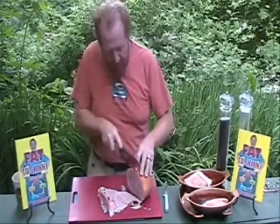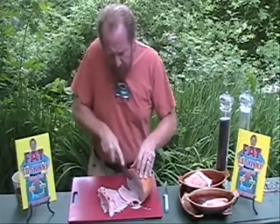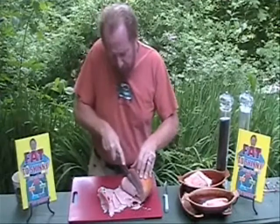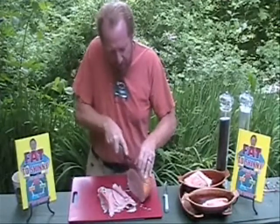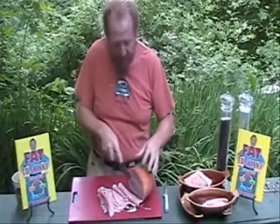I lost over 100 pounds eating the fat to skinny way. It's because I cut all the foods that metabolize into blood sugar out of my body. It's blood sugar that actually creates fat in our bodies, and most people don't realize that. They don't teach us this stuff in school. I wish they did, but they don't.